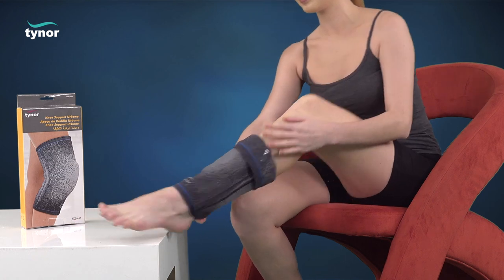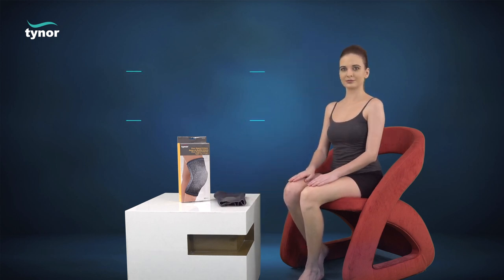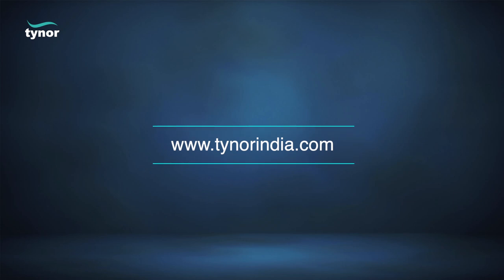Thank you for watching. If this video was helpful, please hit the like button and subscribe to our channel. For more information, log on to www.tynorindia.com.